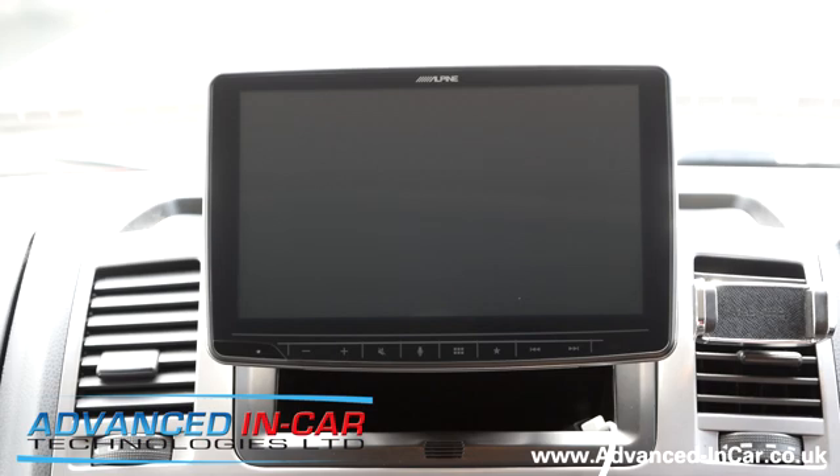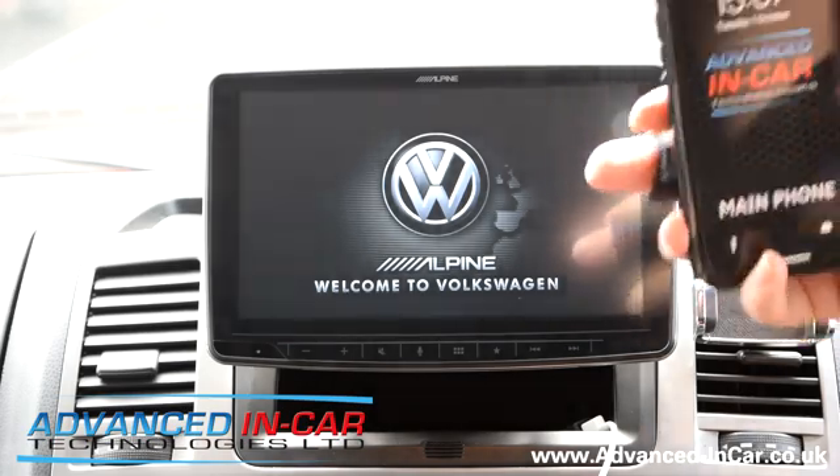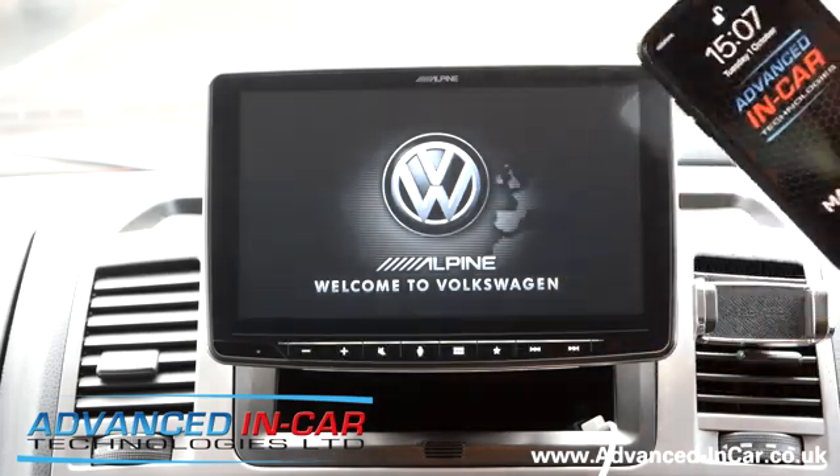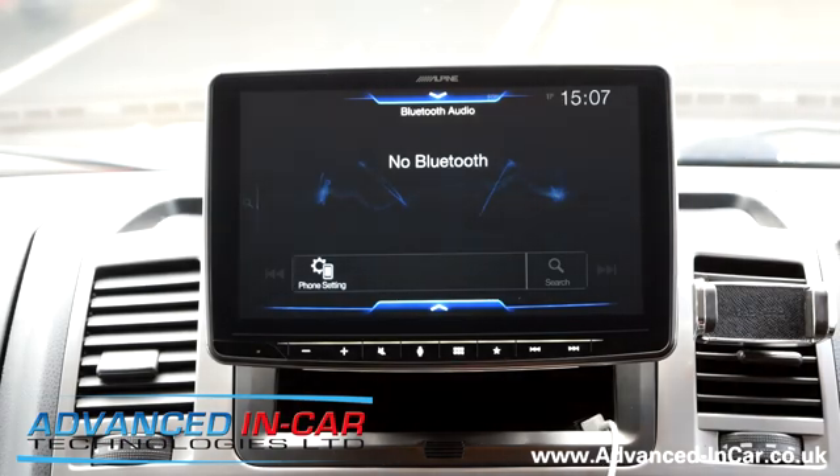We'll turn the vehicle on and you'll see our custom splash screen that we always make up and put on, just to give it an OEM feel to the vehicle. You're going to have to have an iPhone running iOS 13 or newer to be able to get the new style CarPlay.